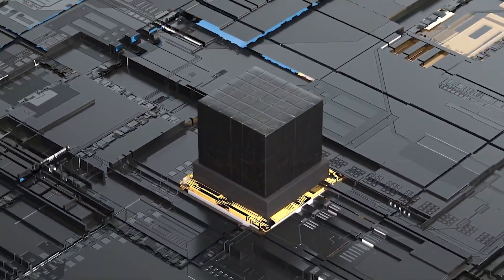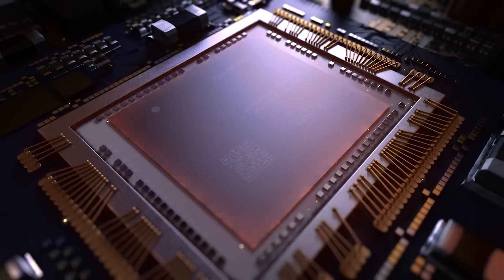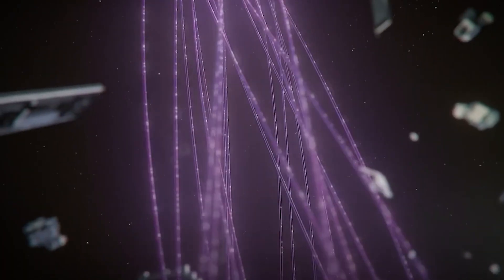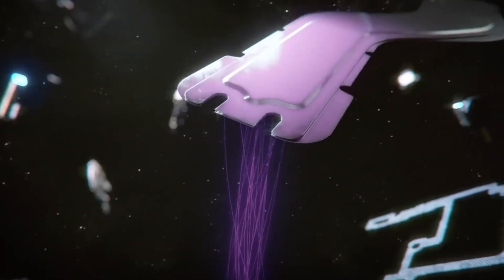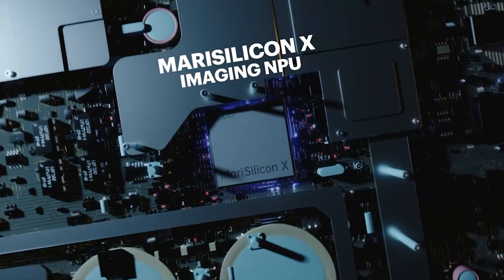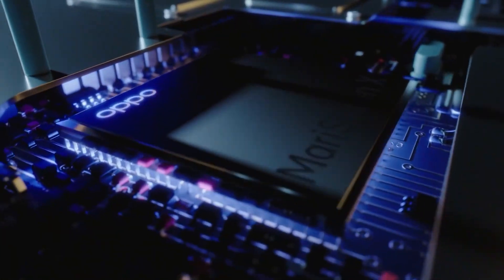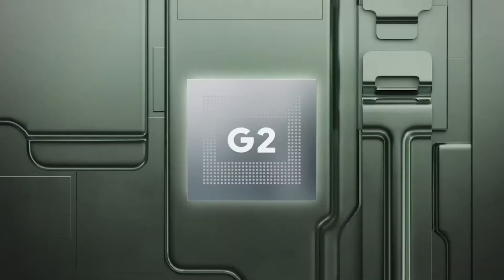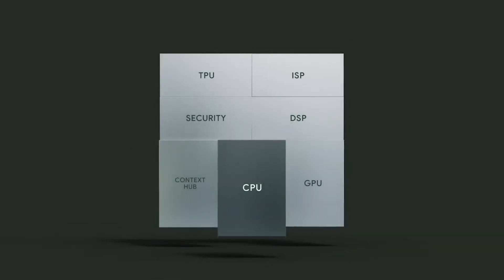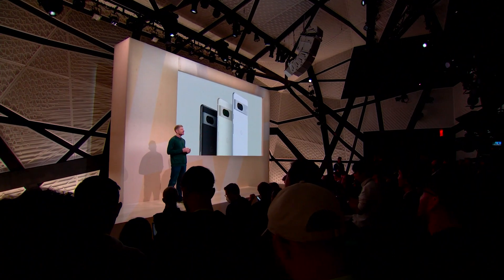So it would be interesting to see how MediaTek will handle heat and power efficiency, as those high-end cores need more physical space, generate a lot more heat, and consume much more power compared to power-efficient cores. Usually flagship Android chips use just one prime core like the Cortex-X1 or Cortex-X2, but the Tensor G2 uses two Cortex-X1 cores at lower clock speeds. Google said that this configuration works better with medium-intensive workloads.